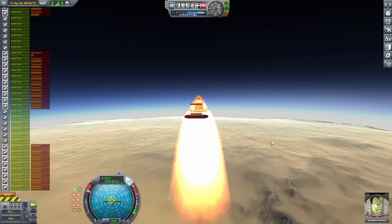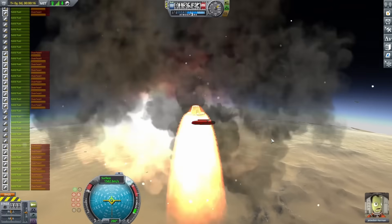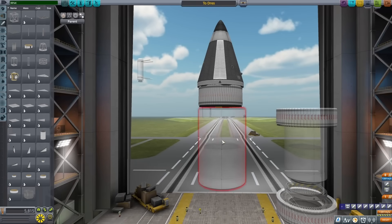I actually tried the launch again to see if I could do any better, but this time I was going so fast that the atmosphere ripped apart my nose cone, and things got out of control very quickly.